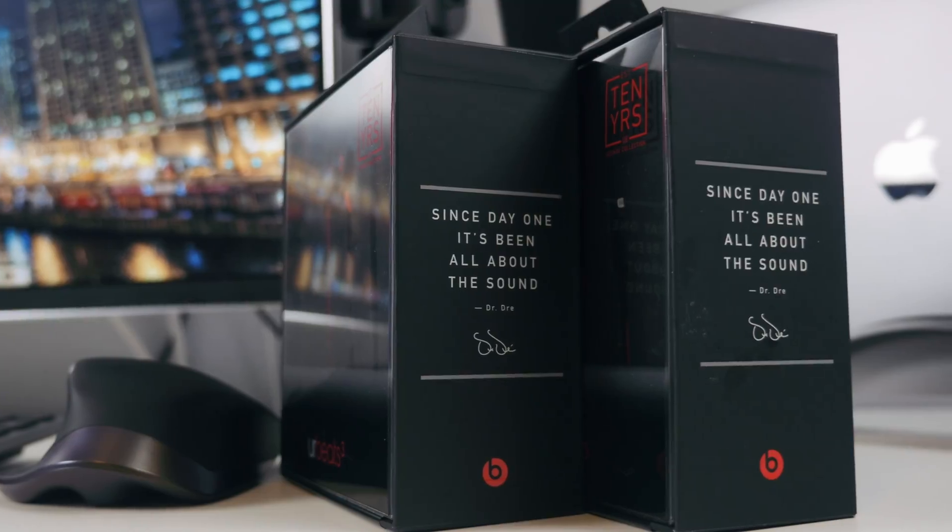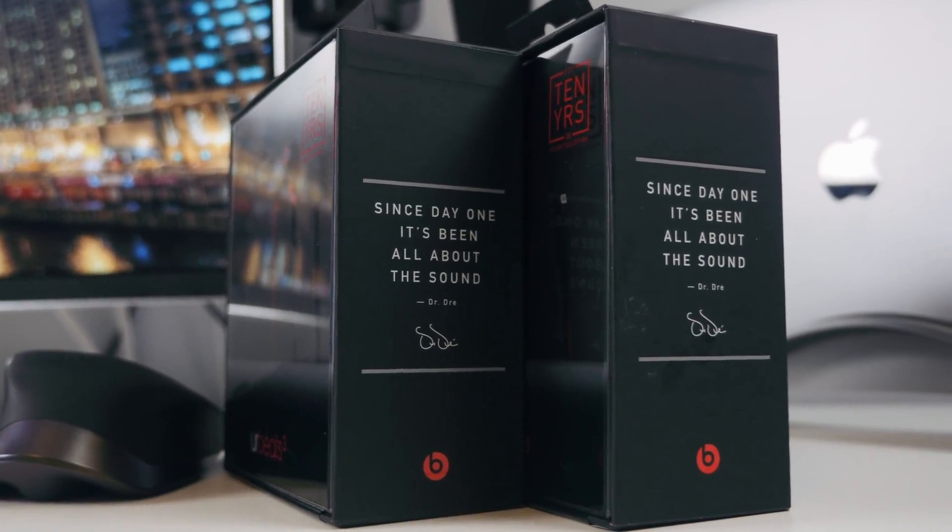But before we get into the review, make sure to subscribe to my channel to help it grow, and let's unbox these bad boys.